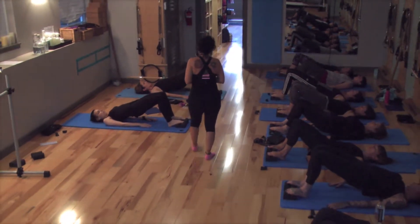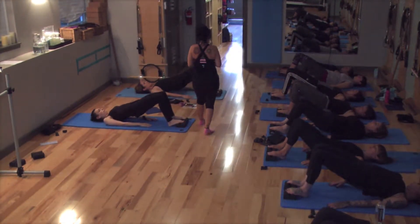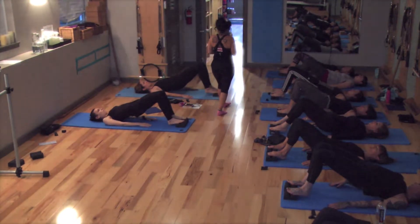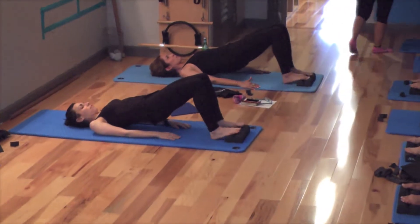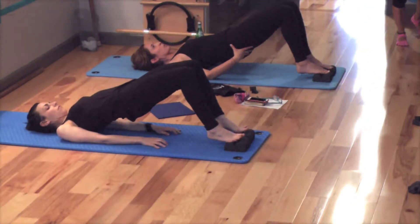Now, can you push into the forefoot to lift the heels? And lower. And lift. And lower.